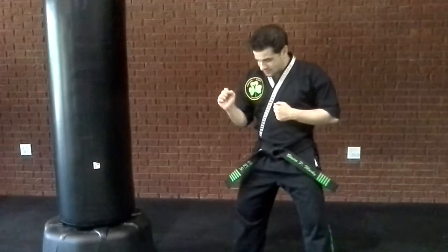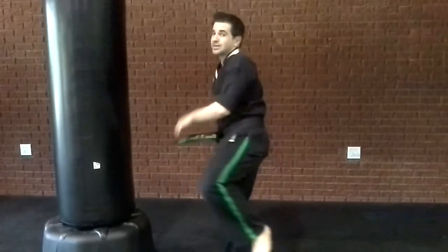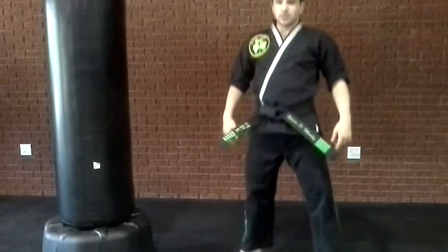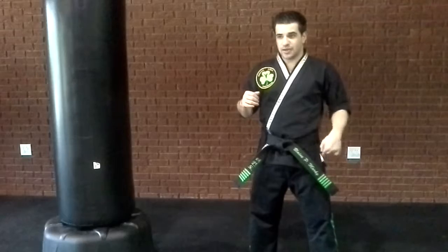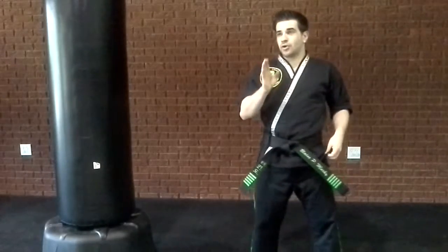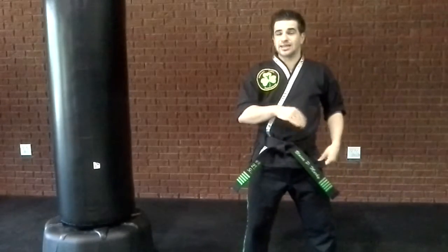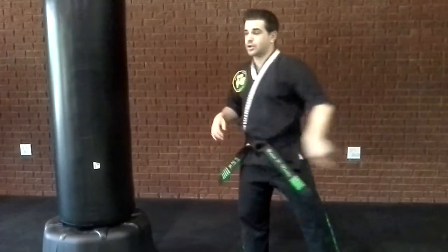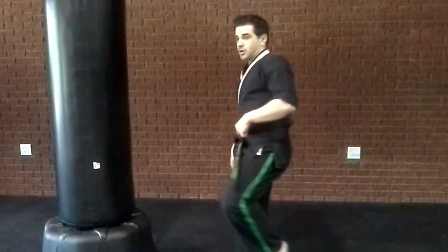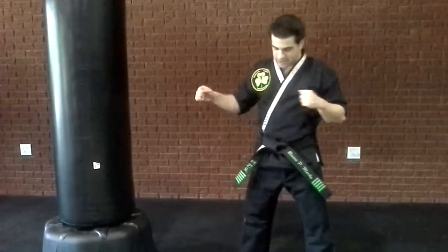So you start in the back stance. You want to jump off of two legs — not off of one. Jump off of one doesn't count. Jump off of two legs; you want both legs in the air. When you do that, you want to throw your back leg around. You don't only want to throw your back leg around — you also want to pull your other leg back. It's a lot easier when you do that to throw your leg forward.